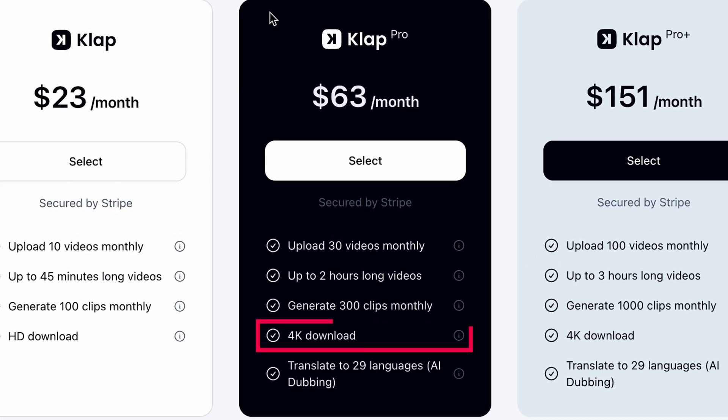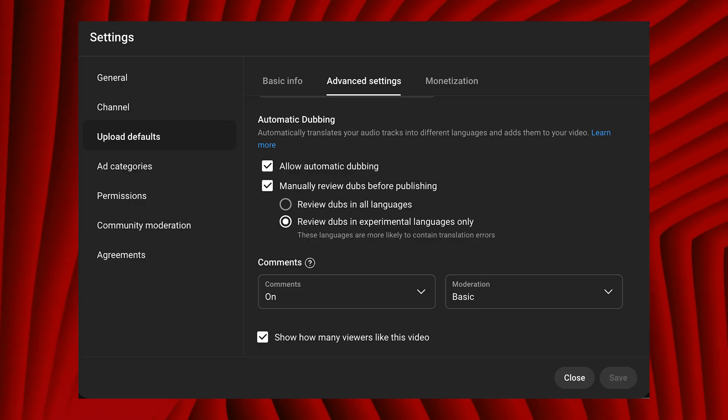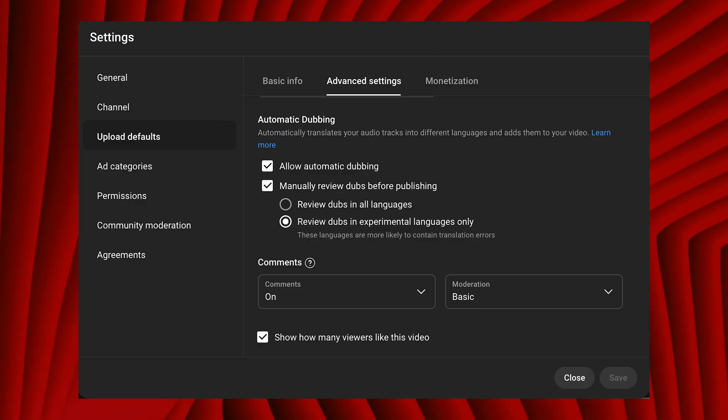When comparing these platforms' similarities, it's easy to get confused about what would be the best choice, so it's probably easier to look at their differences. CLAP has two unique features: one is the option to download 4K files, and the other is the ability to translate your video into 29 different languages with AI dubbing. YouTube has been rolling out dubbed videos for creators in the YouTube Partners program, so being able to get your video dubbed here is a great option. YouTube will automatically dub your video, but you won't have the opportunity to regenerate or re-edit the YouTube dub like you can with CLAP.